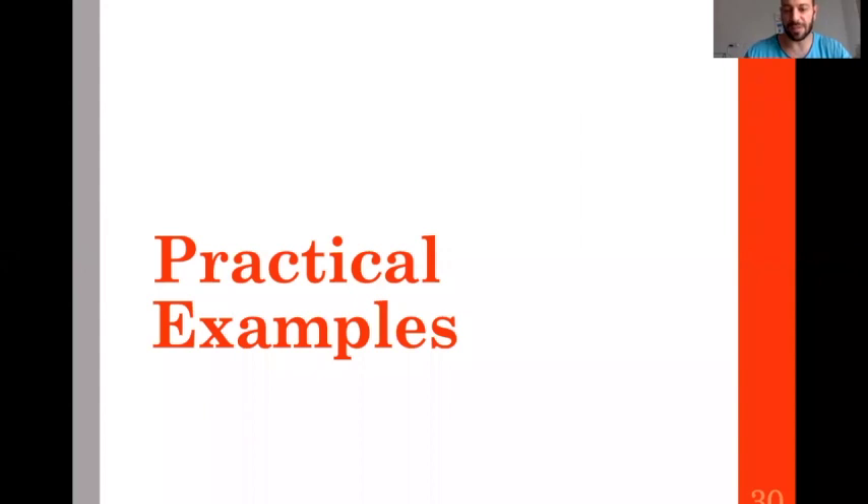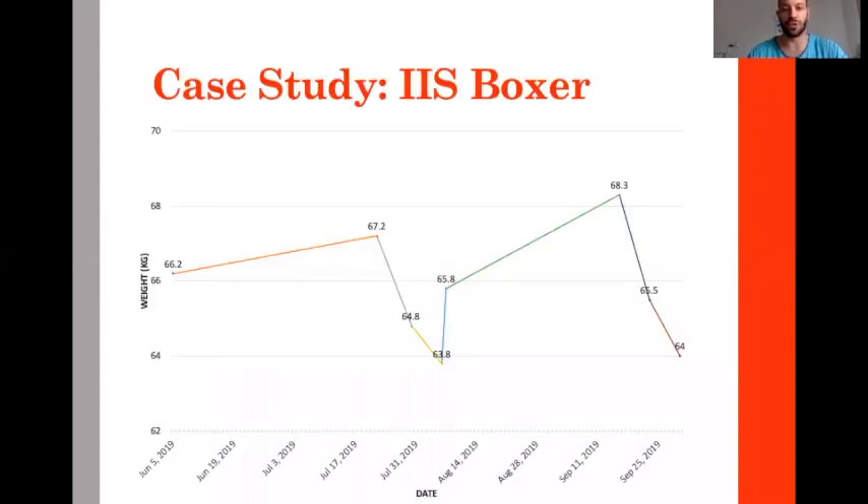Practical examples now. You can see clearly there are two patterns. This athlete has a weight maintenance phase — actually a little weight gain because it was a young athlete who was 17 at the time.